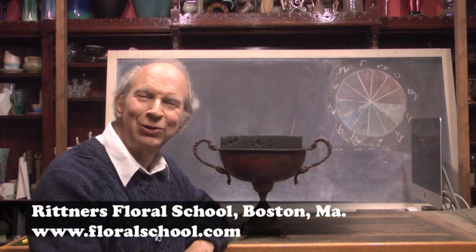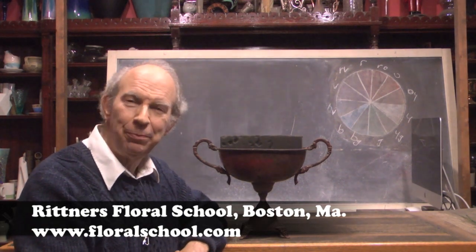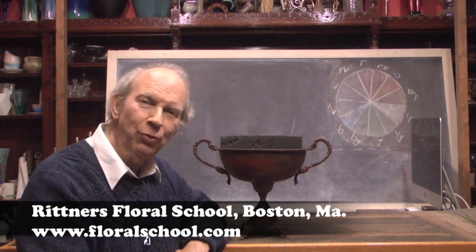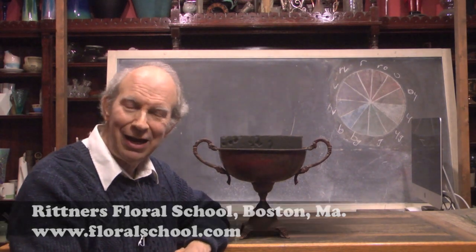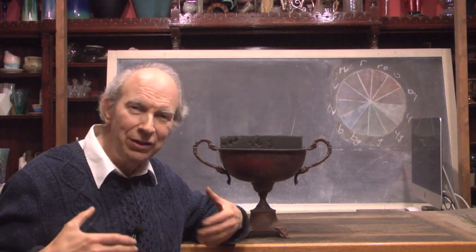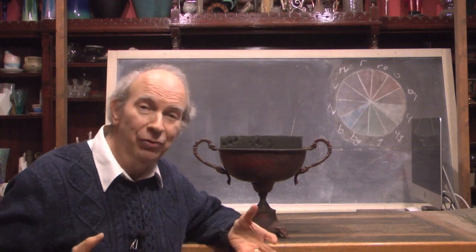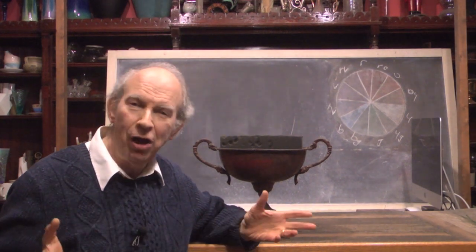Welcome to the Rittner Floral School in Boston, Mass. I'm Dr. Steve Rittner and it's a pleasure to welcome you into one of our classrooms today. It's fall, and I love all the seasons because every particular season brings its own symbolism and its own great materials. But I have to admit, fall is one of my favorite times of the year. We thought it might be fun today to make a lovely fall arrangement.